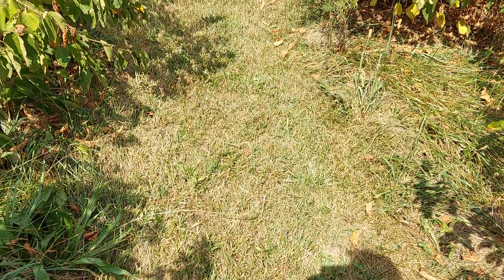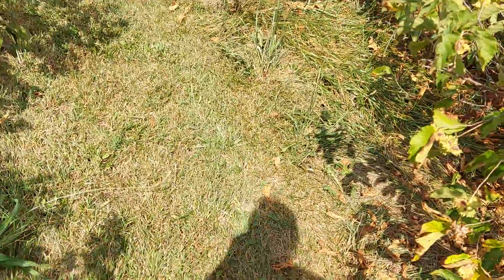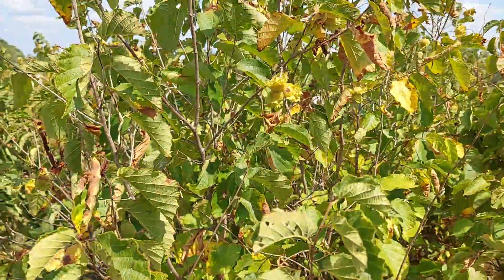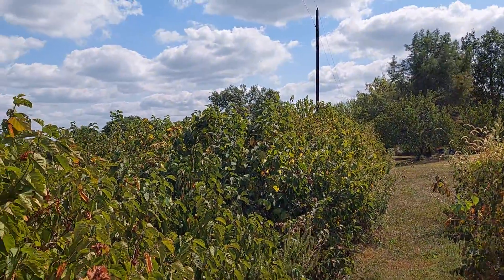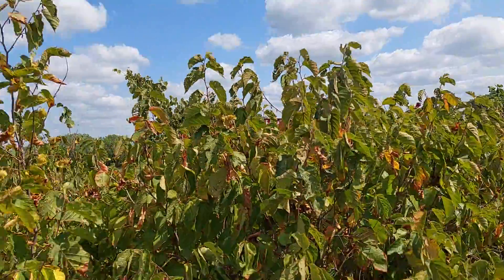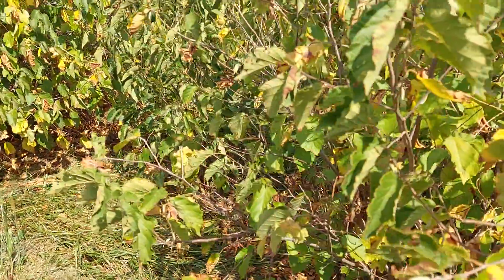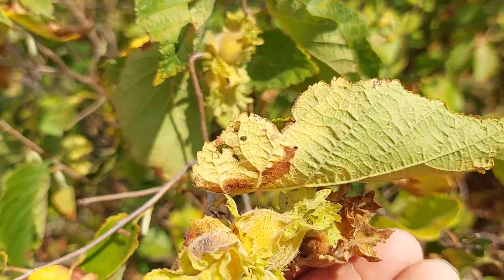Hello YouTube and friends, it's that time of year again. I want to show you my hazelnuts — here's one of my bushes. They go that way, that way, that way. All the way down there I have like 250 hazelnut bushes. And here's one of the hazelnuts.